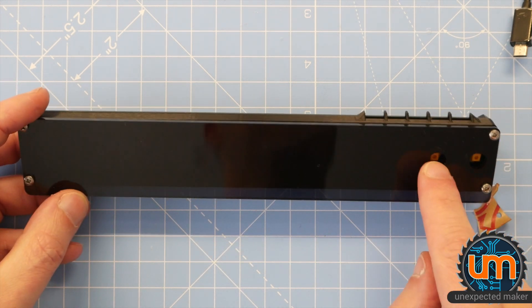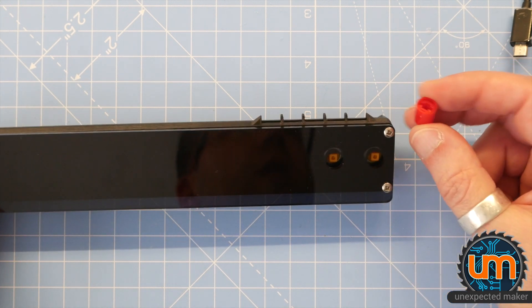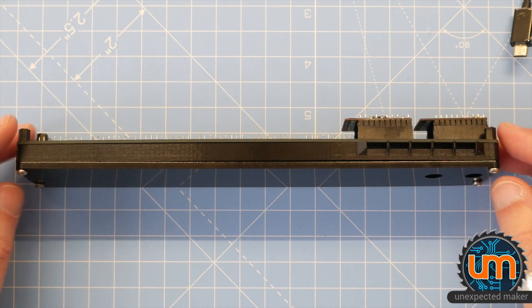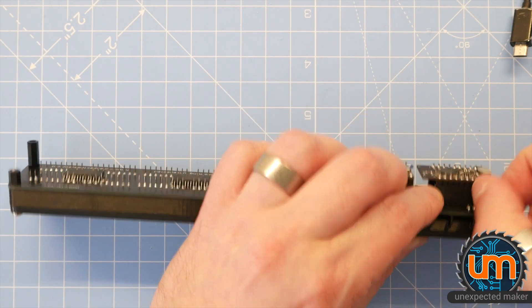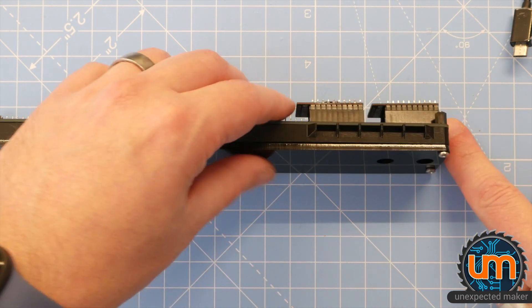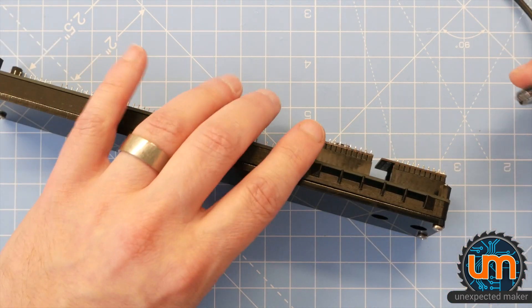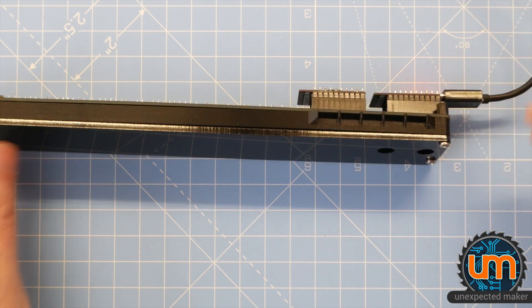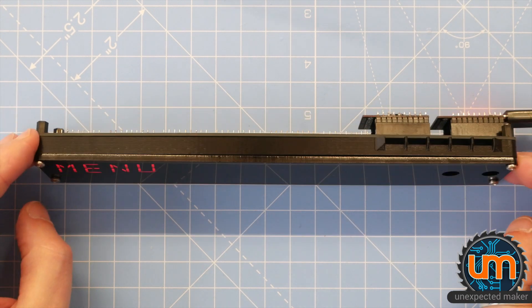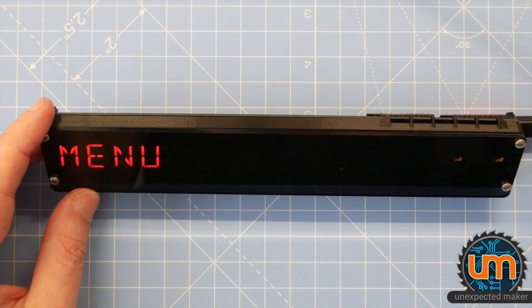That is the finished product - obviously once some button caps that actually fit are in there. I might try 3D printing some while I wait for the others. It sits at a slight angle so I can see it tilted rather than sitting flush, and the feet at the back prevent it from resting against the TinyPico. Let's plug it in again - and now we have a beautifully diffused front panel. How cool does that look? That's my modern take on it.